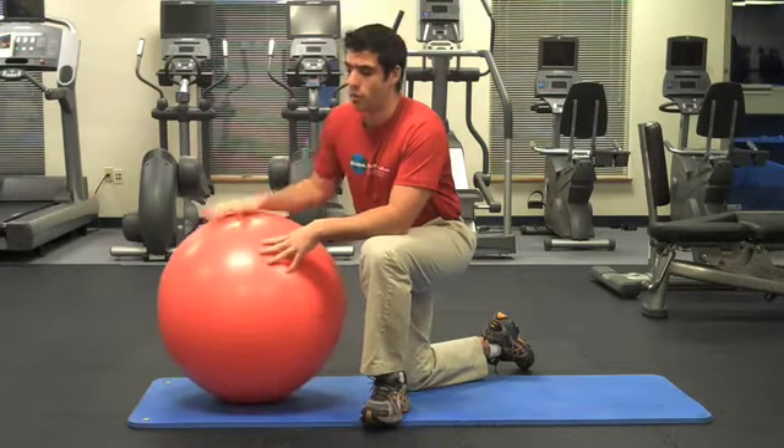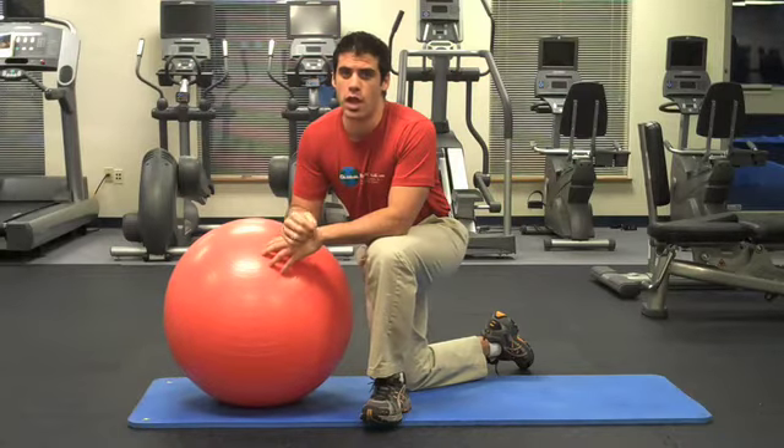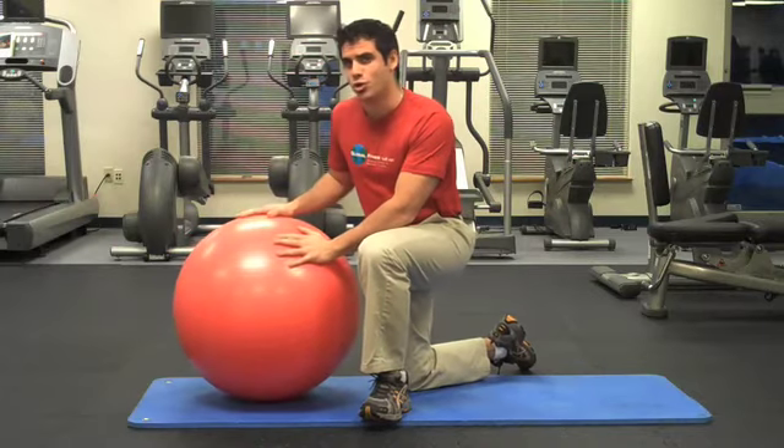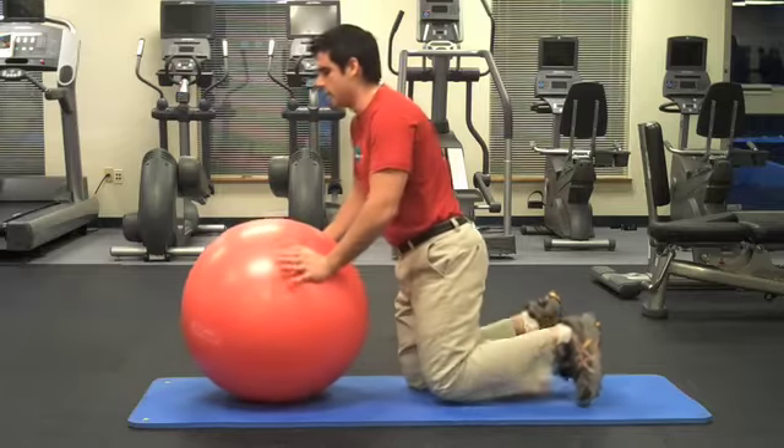The difference between doing it on a ball and doing it on a bench is going to be the amount of low back support you get through a little bit of increased pressure in your abdominal region. This round surface works so well with so many exercises. This is a three-position back extension on the ball.